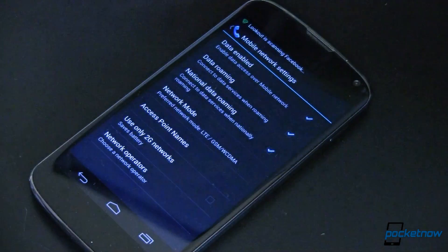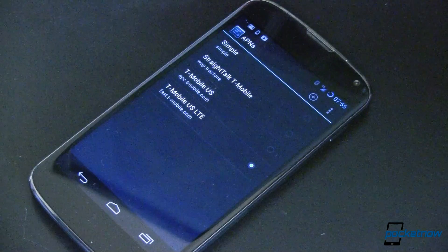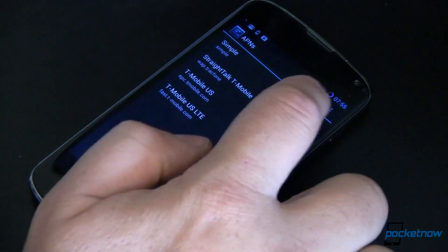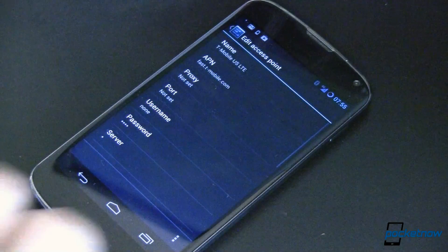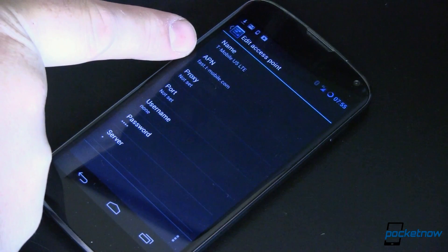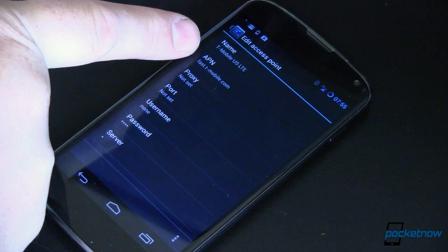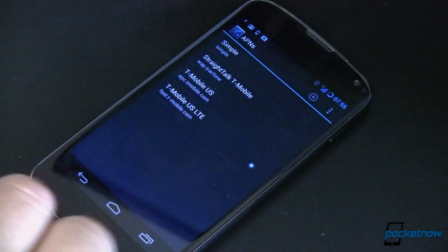Also underneath the mobile network settings is Access Point Names. Tap that — here's where you may need to add an entry. To do that, just click the plus sign and add it in. All you've got to do is make sure your APN is set to fast.t-mobile.com. Once that's done, you should be good to go.